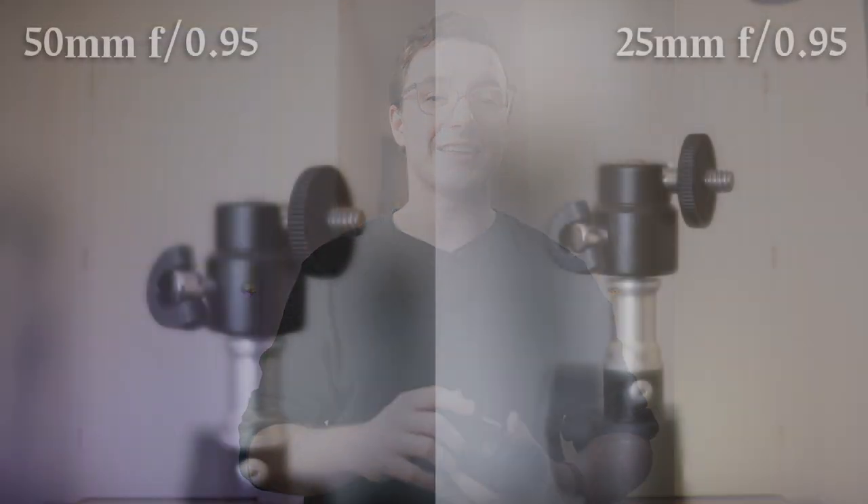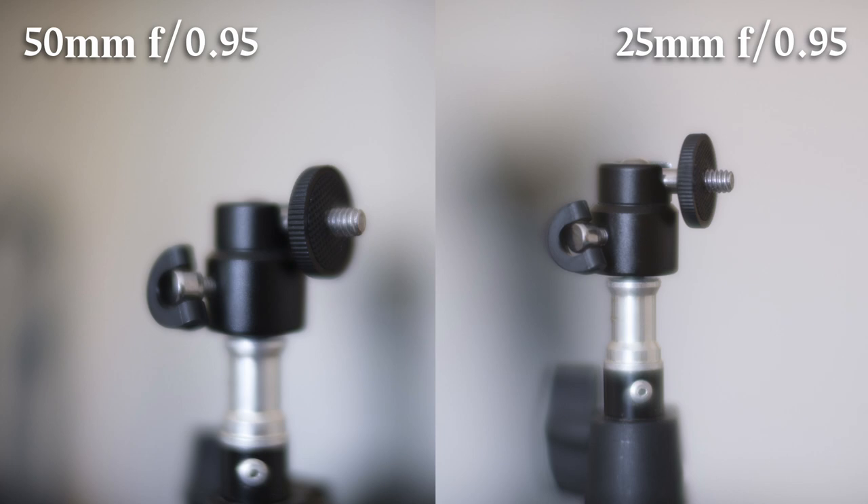I already showed you a bunch of image examples from this lens at 0.95 at the beginning of this video, so you could get some sense of the character. I think there is a little bit of a color cast — it's a little bit cooler at 0.95 — and then the colors are a little more true starting even at 1.4. I'm going to show you a side-by-side example of the same subject using the Seven Artisans 25mm 0.95 and the 50mm 0.95. You'll see that the 25mm 0.95 is sharper, which I would expect.